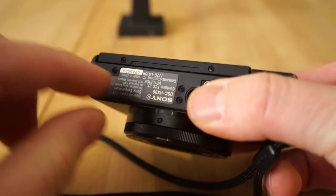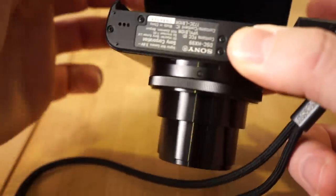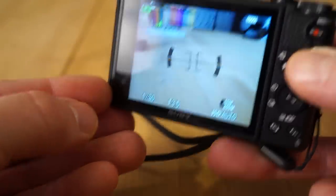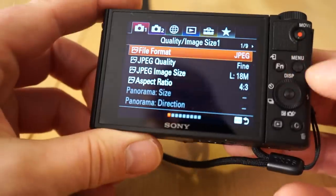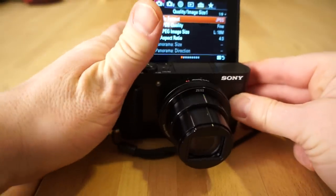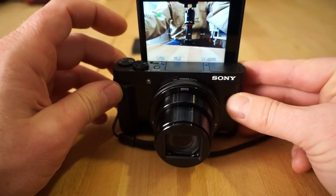Notice on the bottom there's a little tab on the screen — that makes it easier to flip the screen up. On this one, they have it set up so you grab it from the bottom and it'll flip 180 degrees for selfie mode. Now I'm in selfie mode — you can see me there with the camera. Looking at the top of the camera, you have the on/off switch — you just press the button.